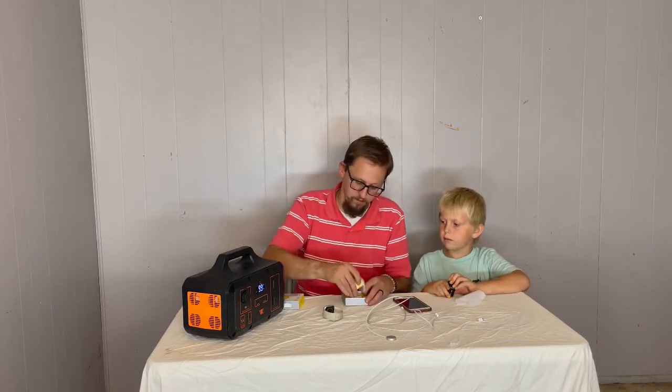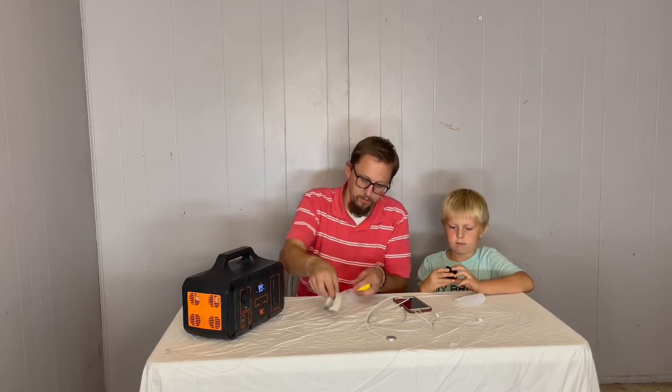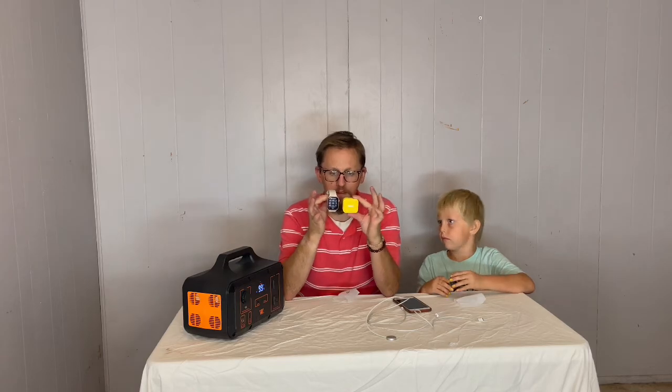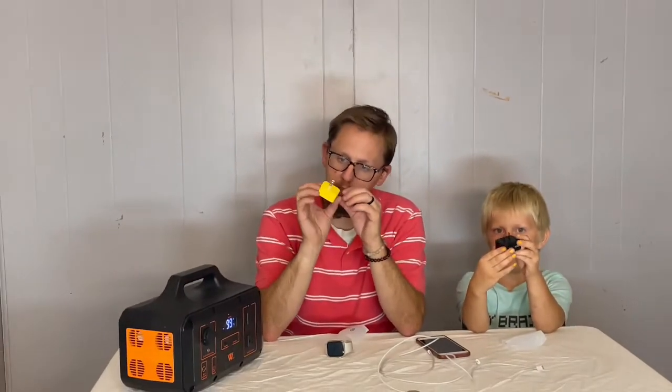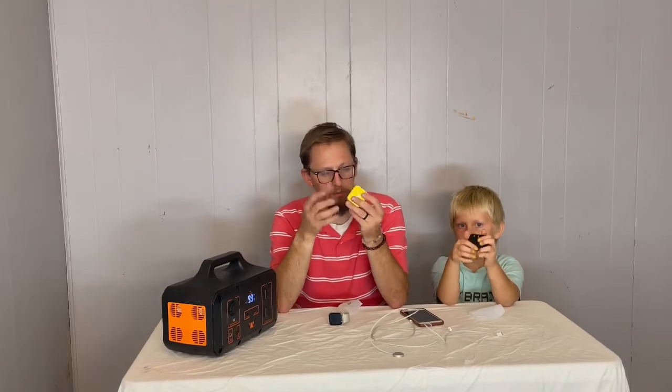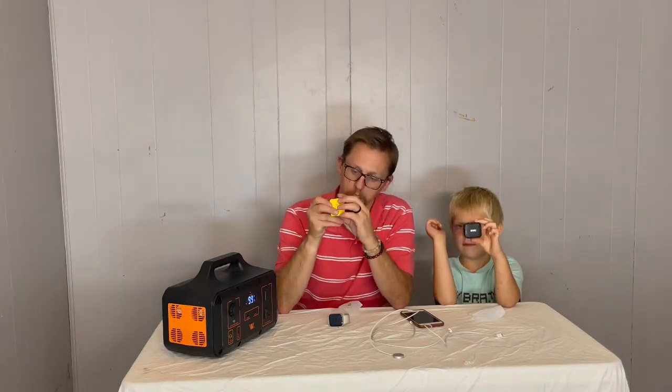Just from looking at them, first of all they're not too big — this is my Apple Watch and this is how big that charger is compared to it, so it's not overly big. It has two USB-C ports on the bottom, as you can see on the side. And as my son is showing you, it also has the foldable plug on the back, so you can fold that up and put it in your briefcase or backpack to take to work or school. The prongs don't get bent.